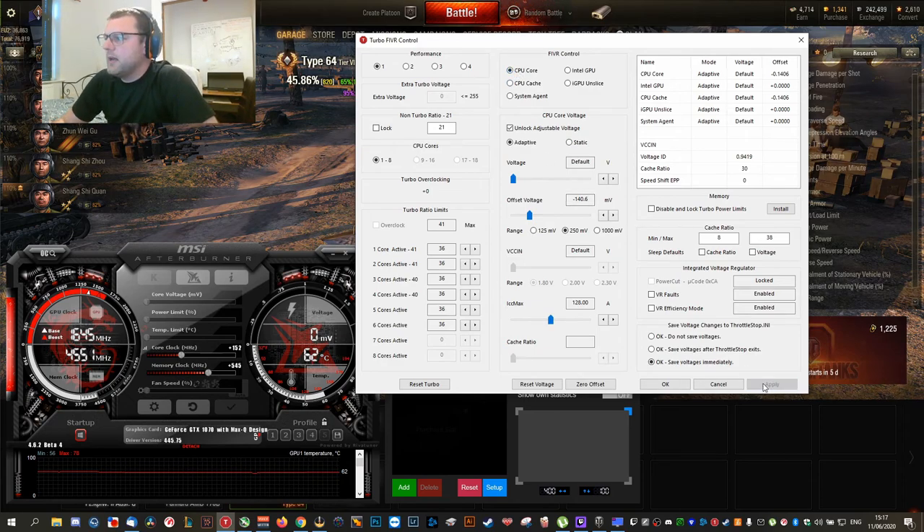Hit Apply. Now let's quickly look at the CPU Cache as well. We're going to do pretty much the same thing — click 'Unlock Adjustable Voltage,' click down to 250 millivolts, and adjust it to the same value: minus 140. So two changes: 36 for the turbo ratio, CPU Core minus 140, and CPU Cache minus 140.